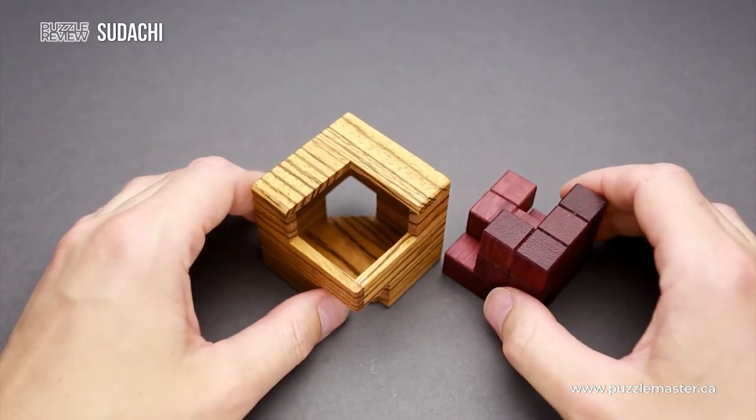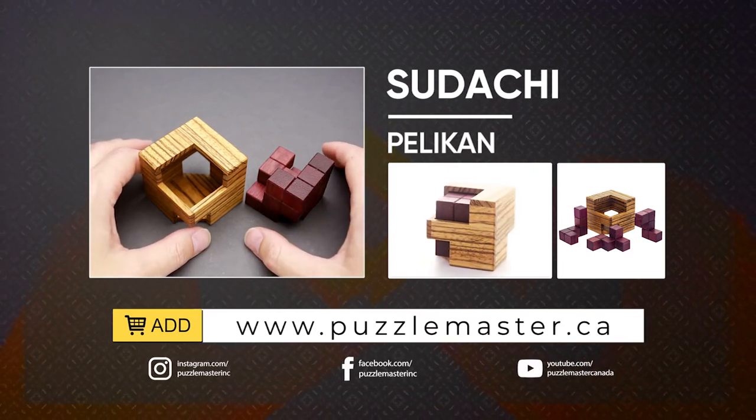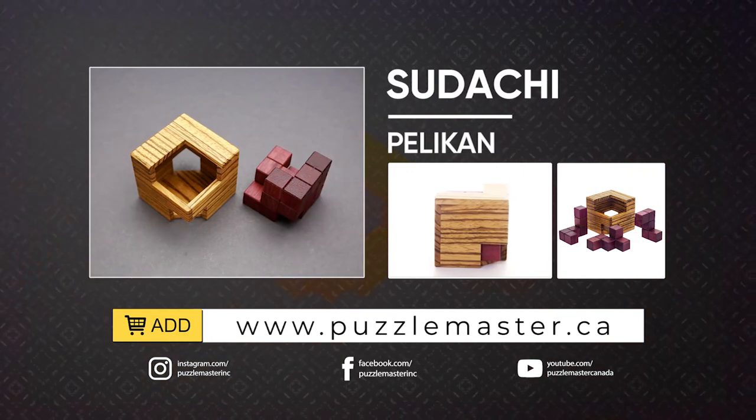If you like the Sudachi puzzle and want to buy it, or want to try some other great puzzles designed by Asanori Yamamoto, go to puzzlemaster.ca. See you next time!